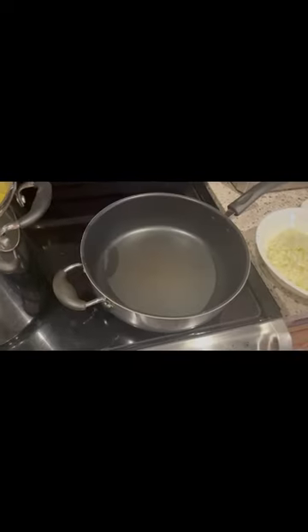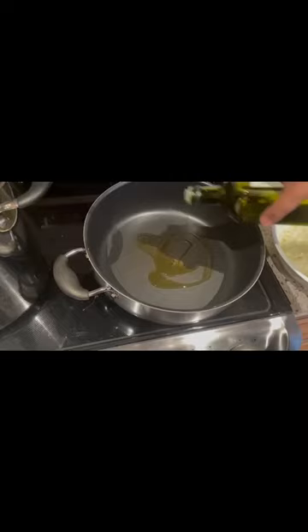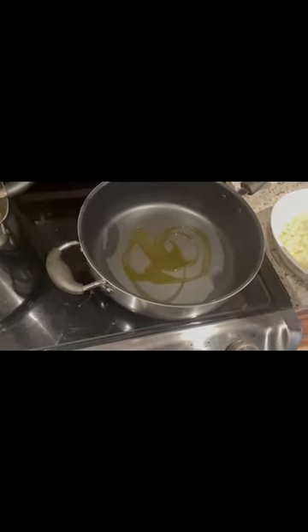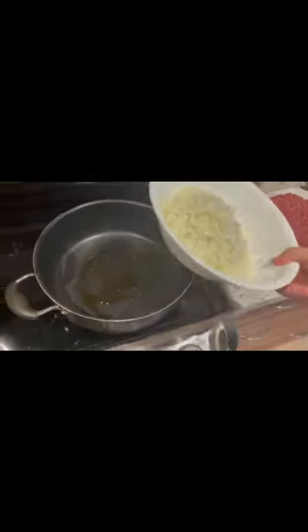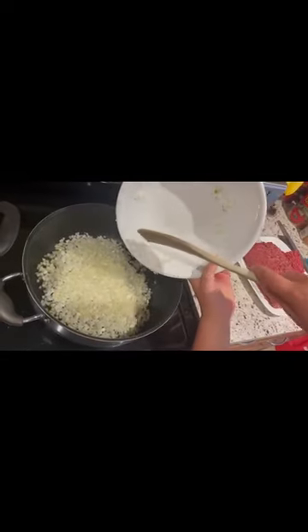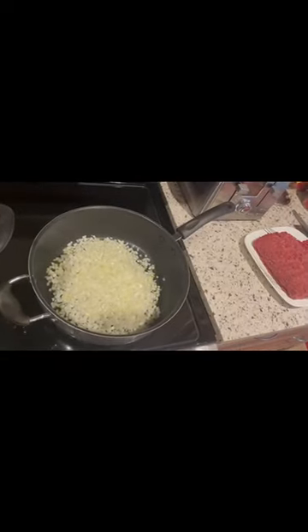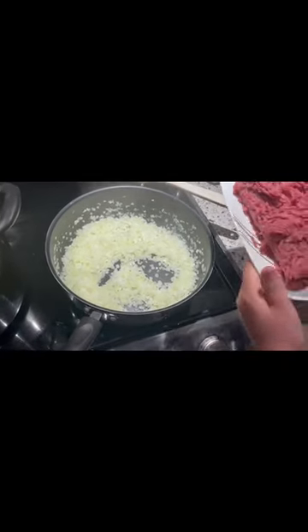Turn the stove on to high and add oil into the pan. We're gonna sweat down these onions. Now that the onions are almost sweated down, we're gonna add the ground beef.